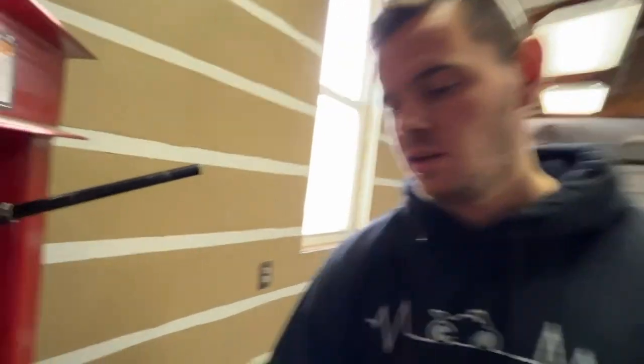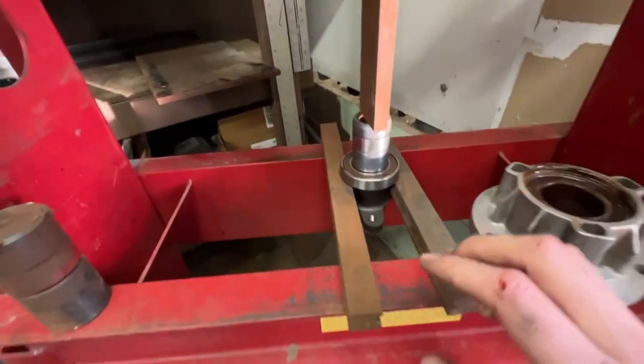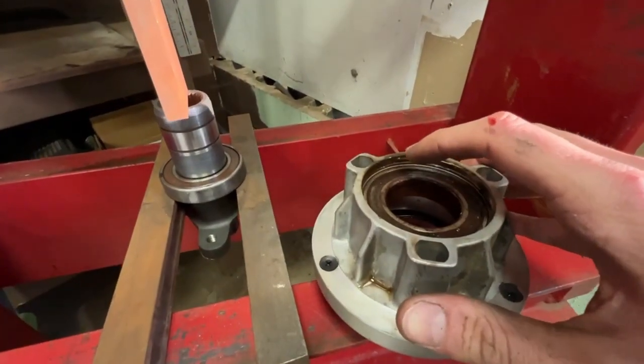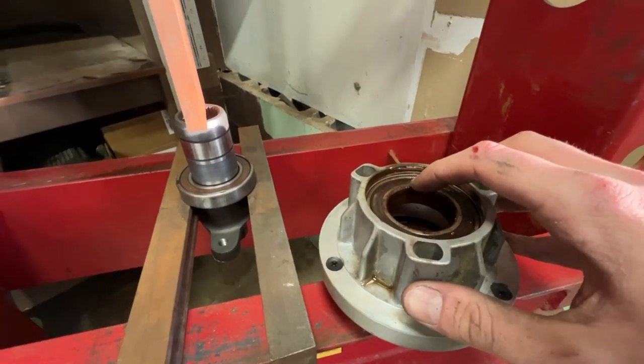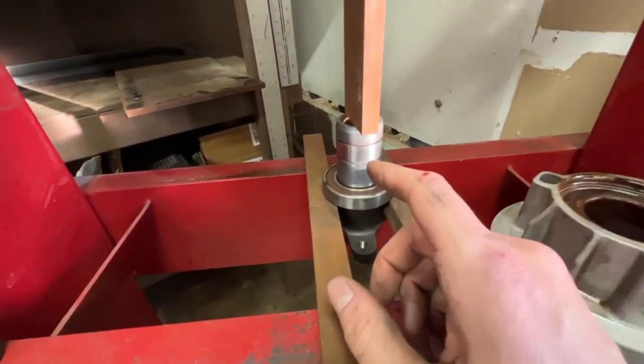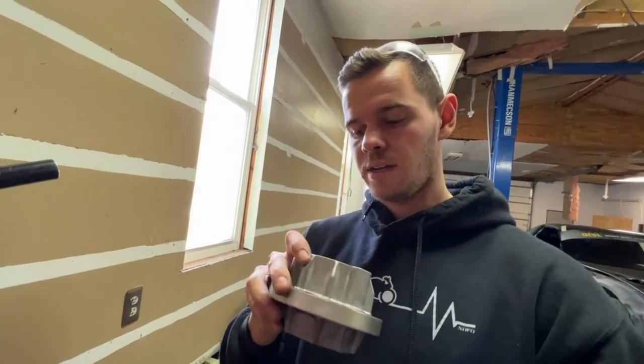Got the front input shaft bearing pressed in. The rear one has been a little bit of a bitch. This shaft sits in here — you have to take the big snap ring out of here and the small snap ring that holds the shaft in, and then the shaft presses out with this bearing. This bearing stays in. I just took two more snap rings from here and here off. I'm gonna press this bearing out, get the new one on, press the bearing out of this, press the new bearing into that, and make sure all the snap rings go into place.